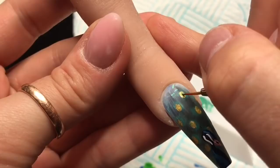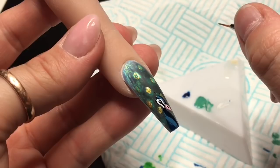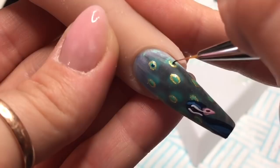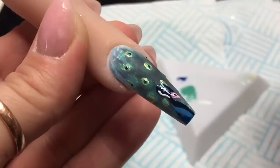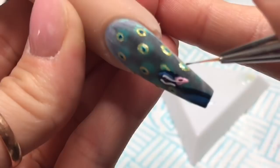I've mixed some of the blue Artisan gel paint with green and white to create a more turquoise-y colour, and I'm just going to use this to go inside the gold overlay patterns. And then we're going to use the blue on its own and pop some little dots inside the turquoise-y colour, so that will be the eyes complete. I really just love this nail.